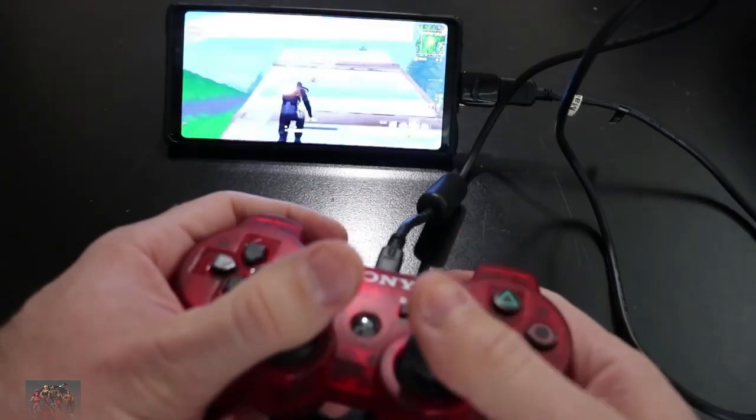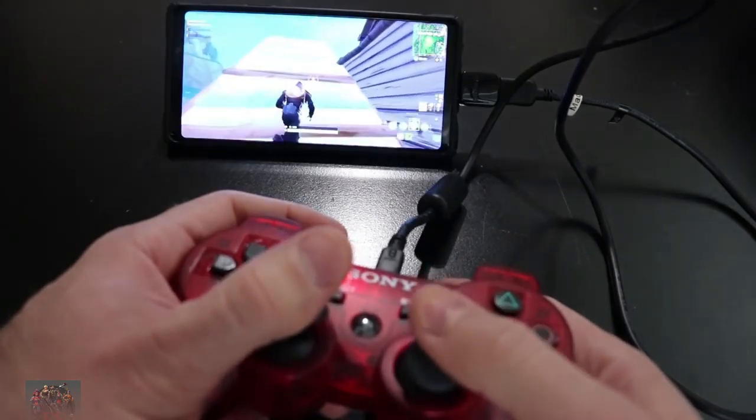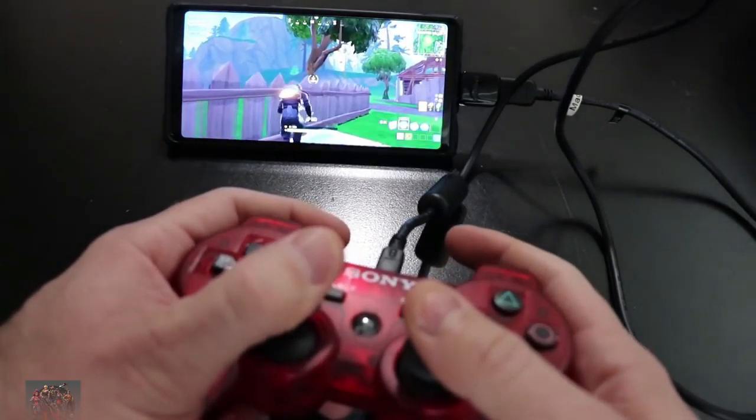This one works awesome — I was really surprised. Unfortunately it doesn't work with Bluetooth and it only works on Android devices, no iPhone or iPad support. But if you have the OTG adapter, the mini USB cable, the controller, and the 6-axis enabler app, you'll be good to go and can play wired. Works perfectly. If you want a full video of me setting all that up, let me know in the comments.